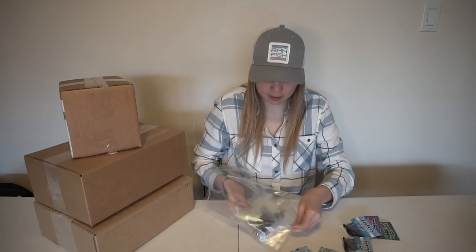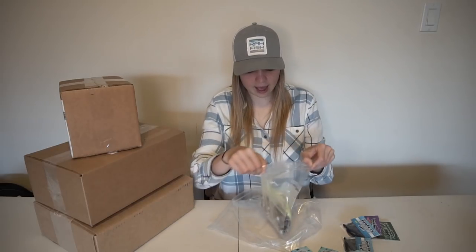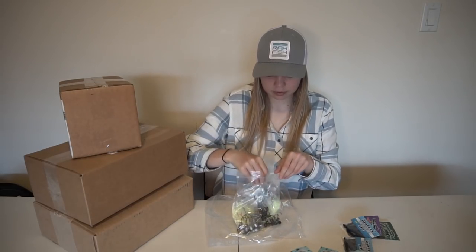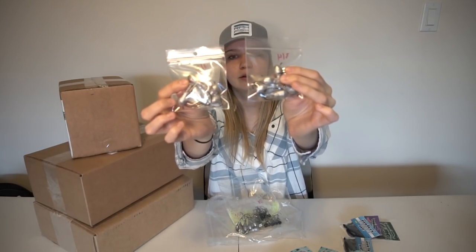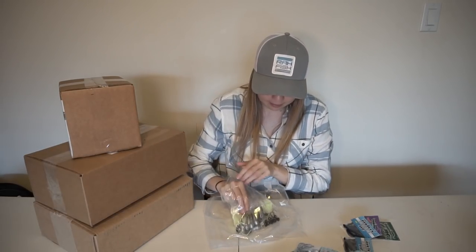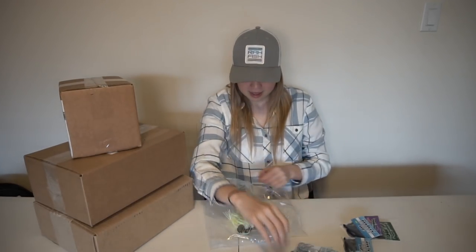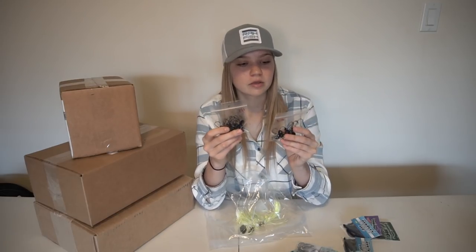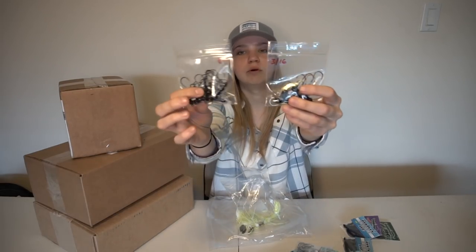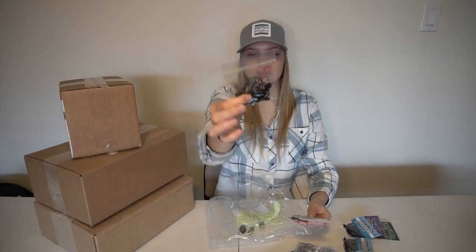Next up some of the stuff that I ordered. We have some two pucks with rattles, half ounce and three-fourths ounce. We have another pack of three-fourths ounce — I didn't know I ordered that much. We have two bags of Ned Heads. I run through these like crazy, I lose a lot. So I have some in three-sixteenths and one-eighth ounce. I prefer the one-eighth, that's why I got a lot more in that size.